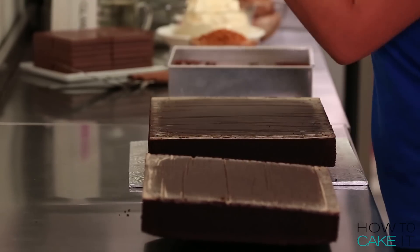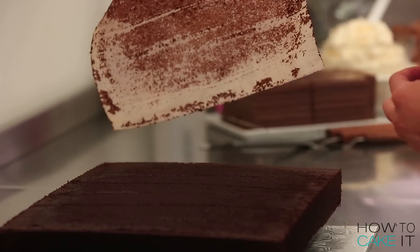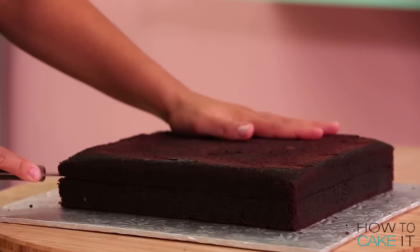To make this cake I baked 13 pounds of my ultimate chocolate batter in one rectangular and one square pan. I leveled my cakes once they were completely cooled and chilled. I'm going to layer both of them into two layers.